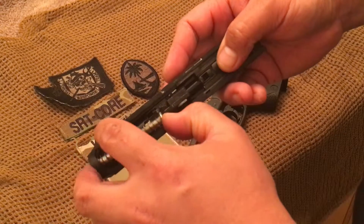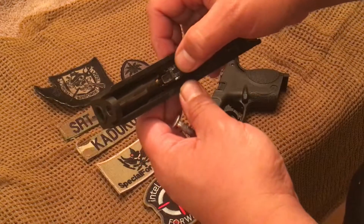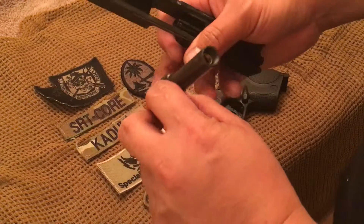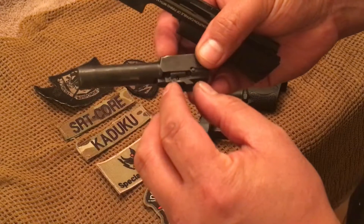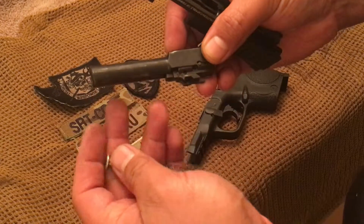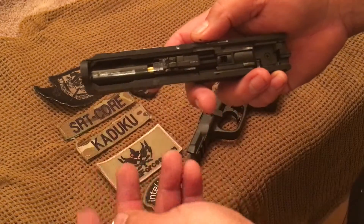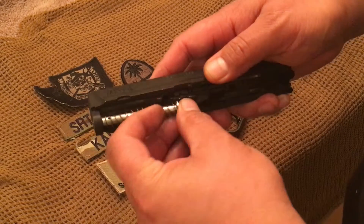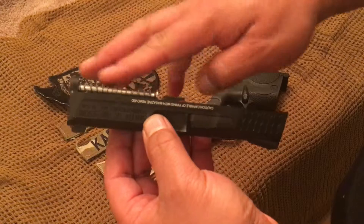Inside, just like every other typical airsoft gun, you have your spring guide and access to your hop-up. This is your barrel assembly, which you can remove to clean. There's an engraving on the hop-up showing which direction to adjust it, which is nice so you know which way to go. To reassemble, slide the barrel assembly back in, put the spring guide back in, and make sure the little notch is flush.